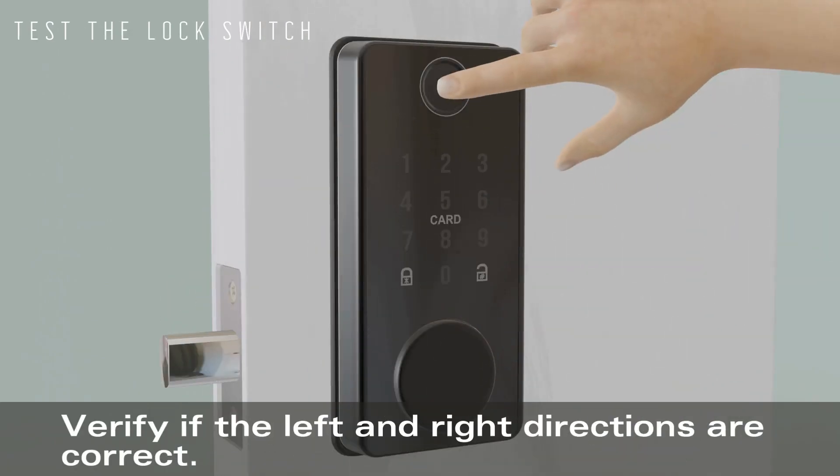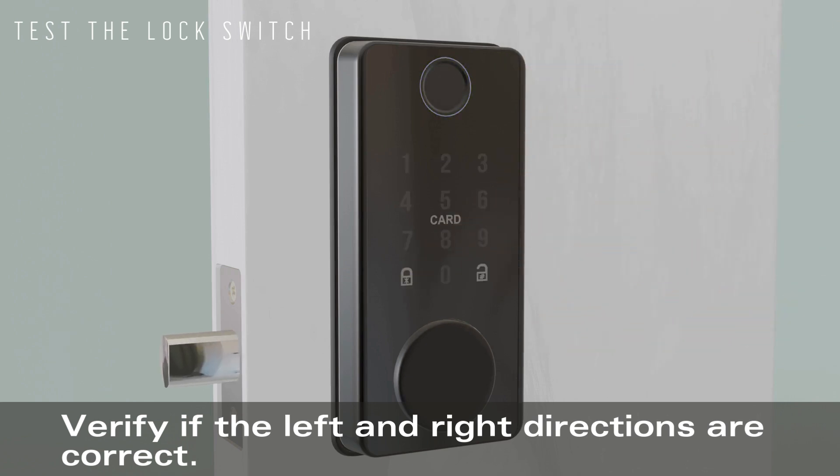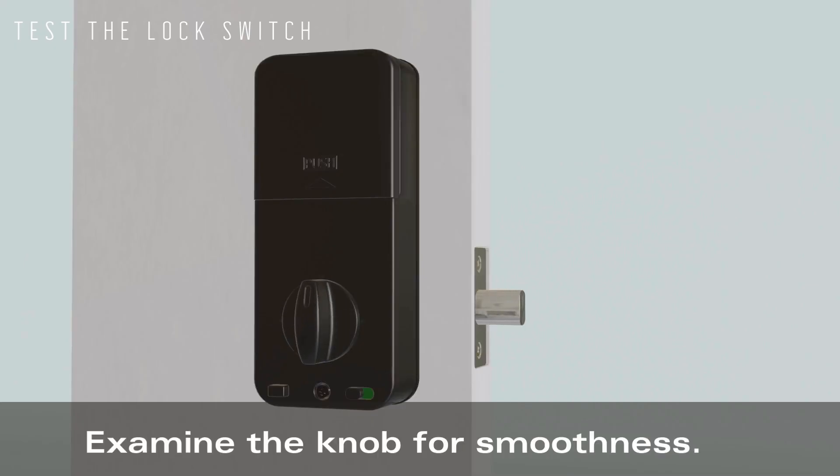Test the lock switch. Verify if the left and right directions are correct. Examine the knob for smoothness.